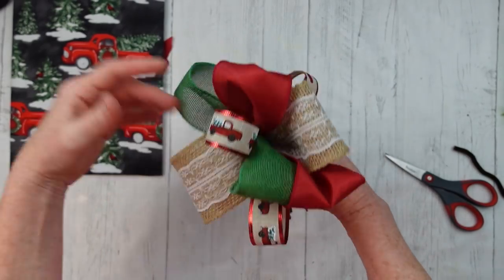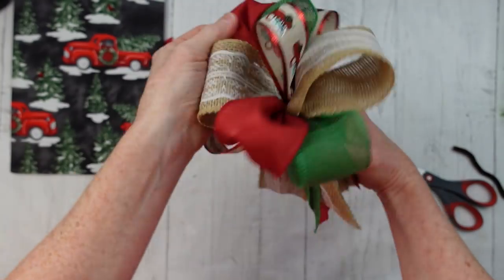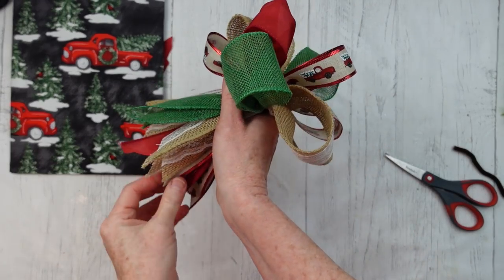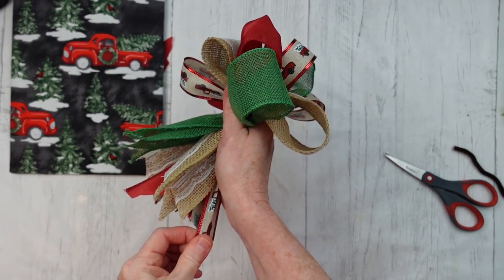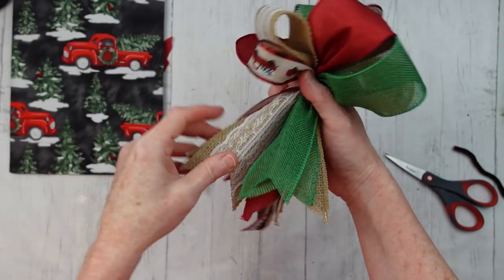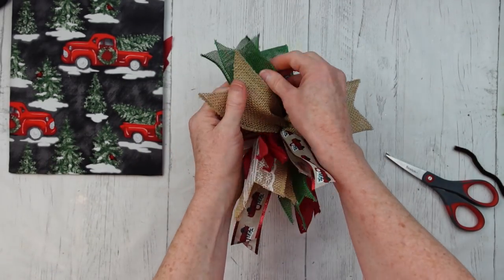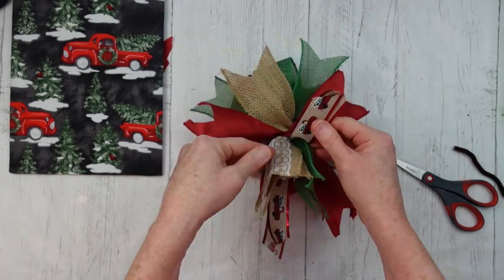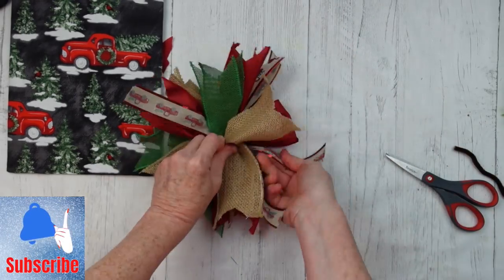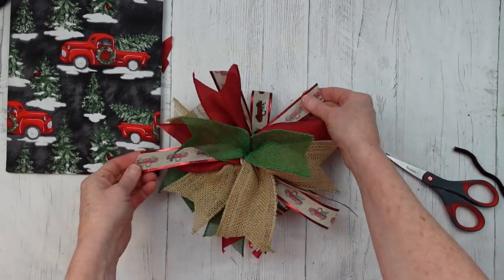Then you can start fluffing it out — pull them away from the center and downward like petals on a flower. Away and down, opening up your loops. Here I need to adjust just a little, so I pull down just a little bit. If you get your zip tie on really tight, you won't be able to move it at all. Flip it over and start pulling these apart. Do the same thing with the tails — separate the patterns, flip over so the pretty sides are down so that when you flip it over they will be up.